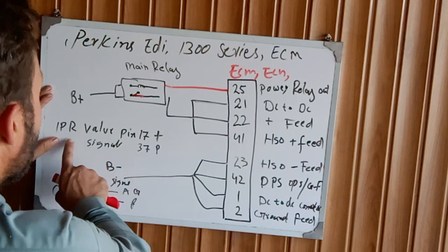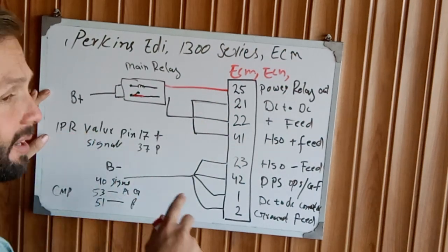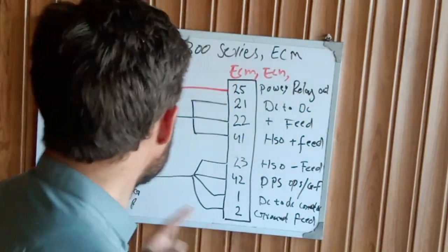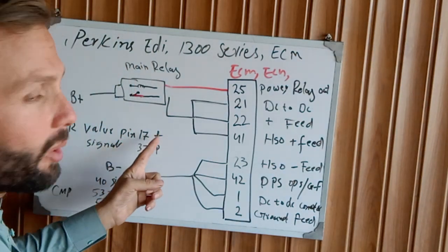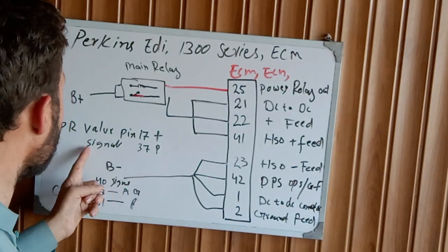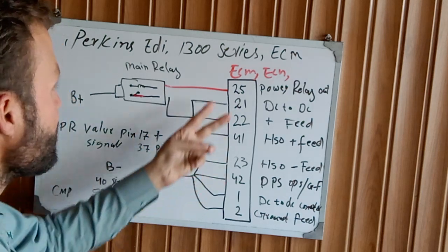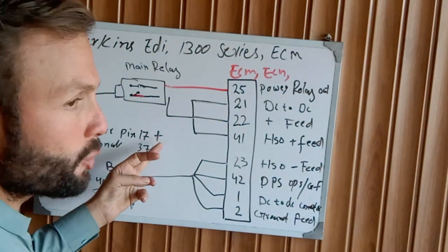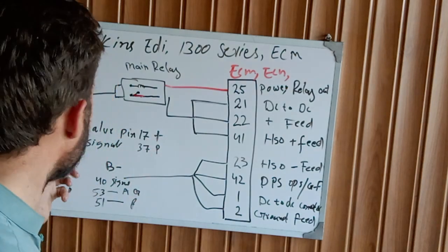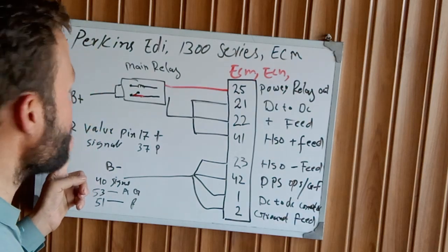Another important thing for starting is the IPR1 — Injector Pressure Regulator — which is mounted on the fuel pump. Pin 17 from the ECM is the IPR positive, and pin 37 is the IPR signal. Check these pins on the ECM and make sure you are getting positive and signal. If the IPR1 is not working, it is not possible for the engine to start.